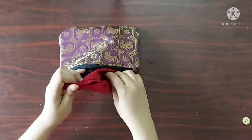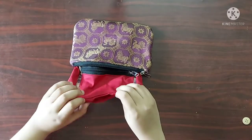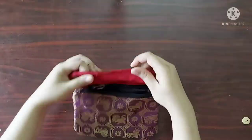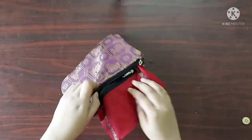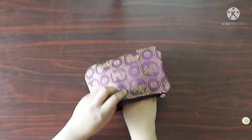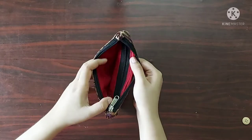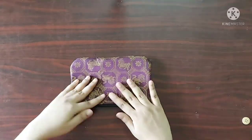Now I am going to push the rod just on the lining fabric inside and give a straight stitch on top. Now I will push the lining fabric inside the purse. Our purse is ready now.